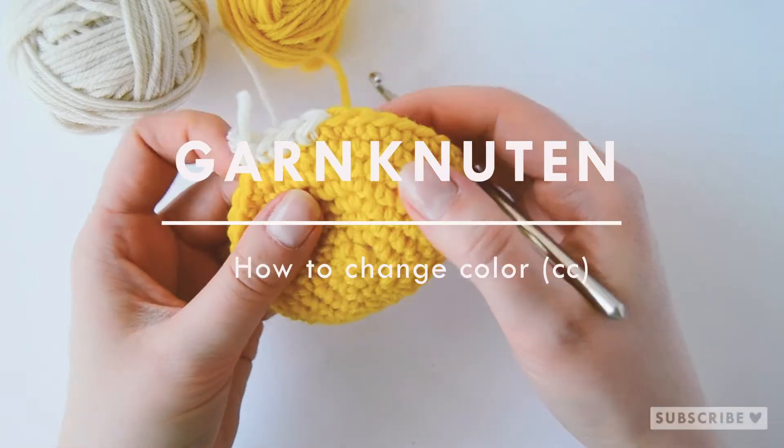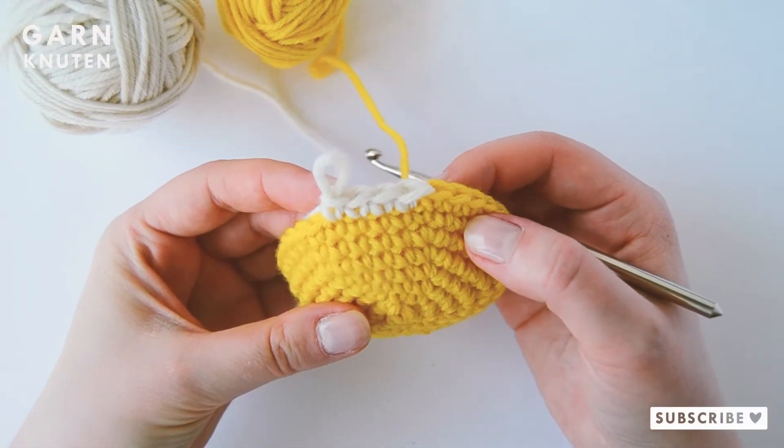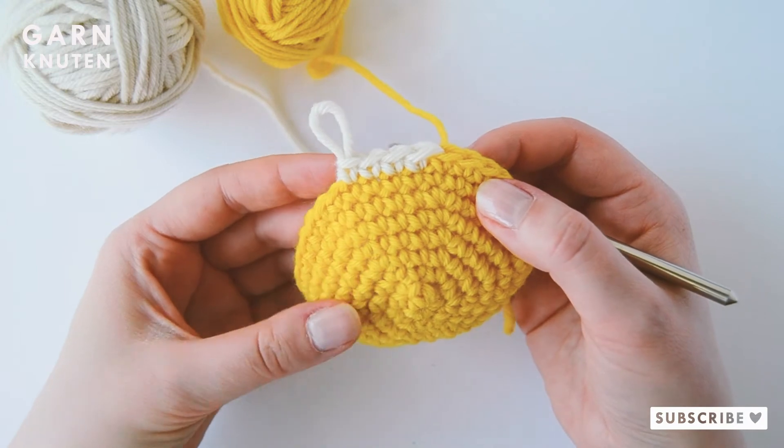Hi everyone! Welcome to another crochet tutorial with me, Veronika, from Garnknuten. In this video you will learn how to change color when crocheting with single crochets.